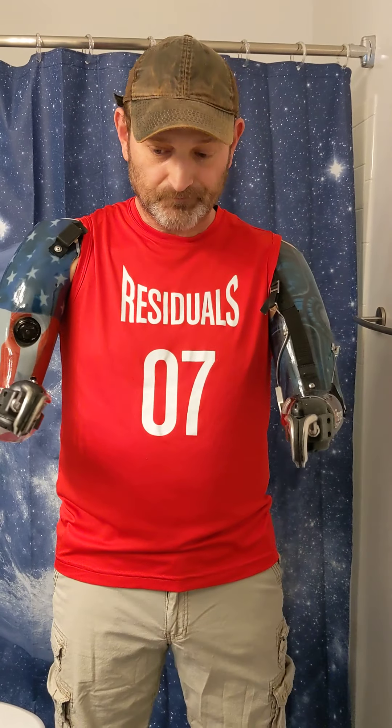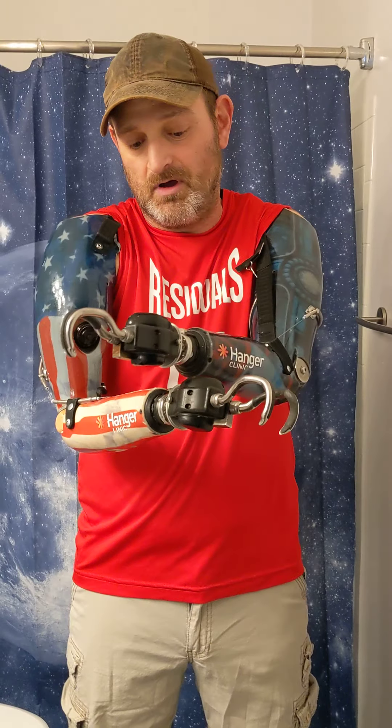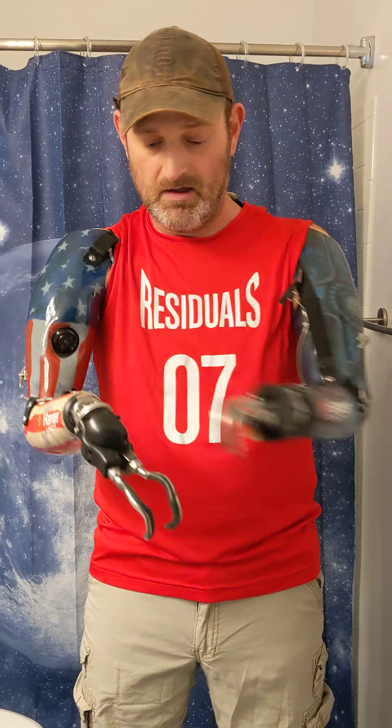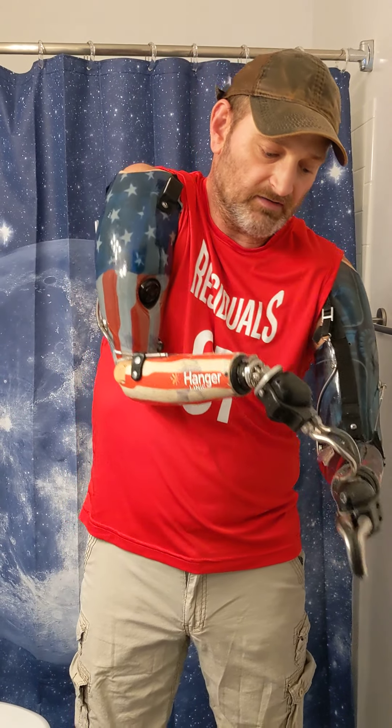I'm going to use this set of arms right here. What I'm going to do, I'm going to take these hooks — these ETDs, electric tumble devices — and just kind of bend them down a little bit. What that does is it lets me get to my pants a little easier.